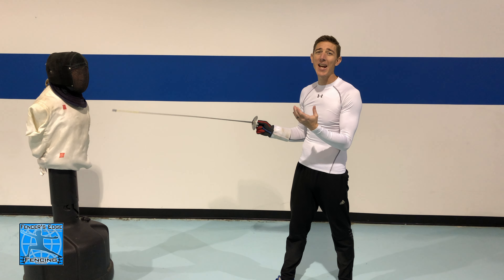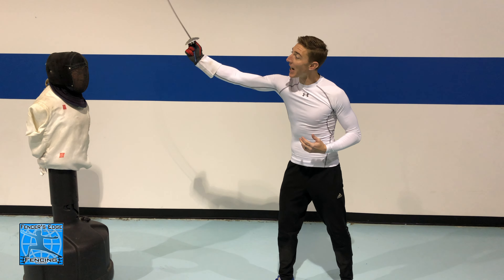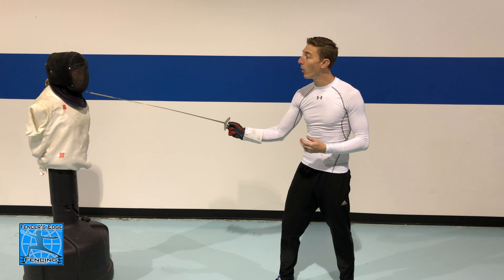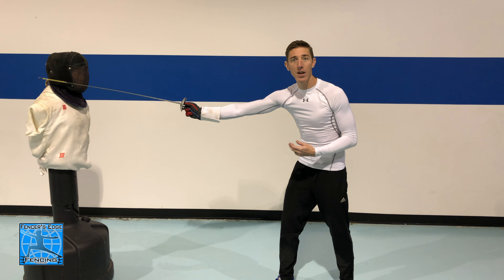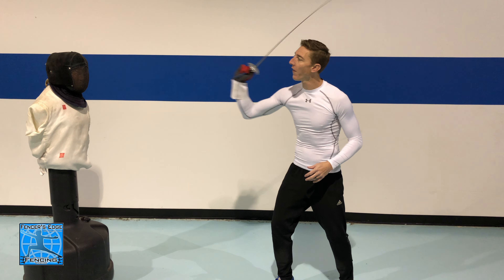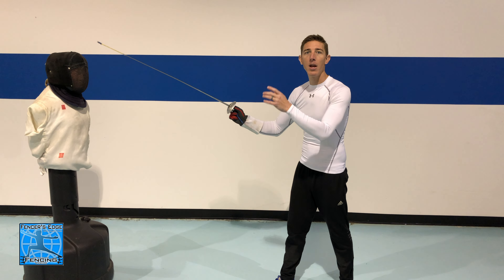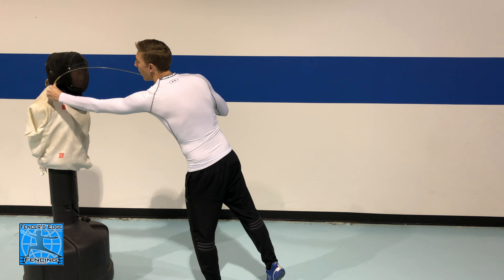This takes a lot of practice to find that sweet spot, because if I stop too early and reach too high I'm going to fall short. If I stop too late I'm just going to land flat. And if I stop with my arm too low I'm also going to land flat. I want to find that sweet spot so that when my blade reaches that downward motion it is bending and hitting with the point.